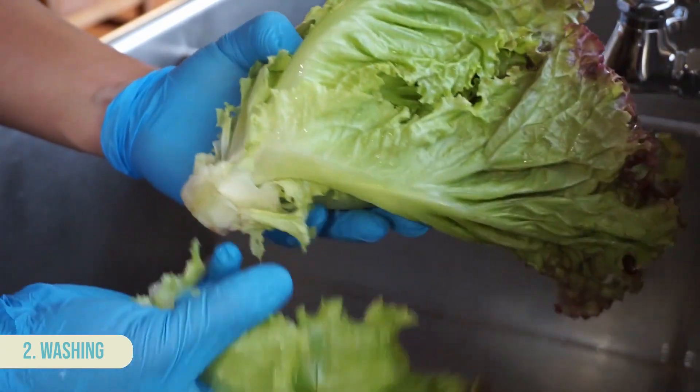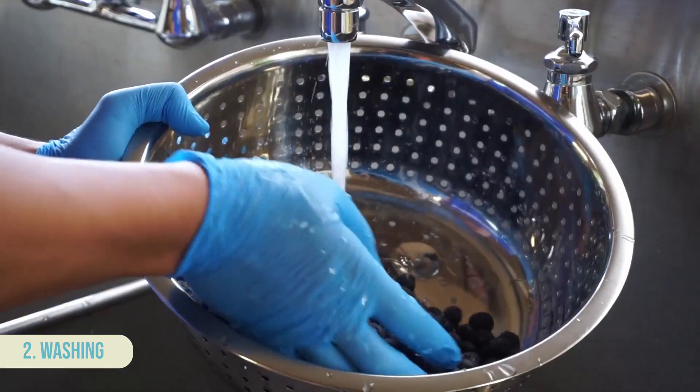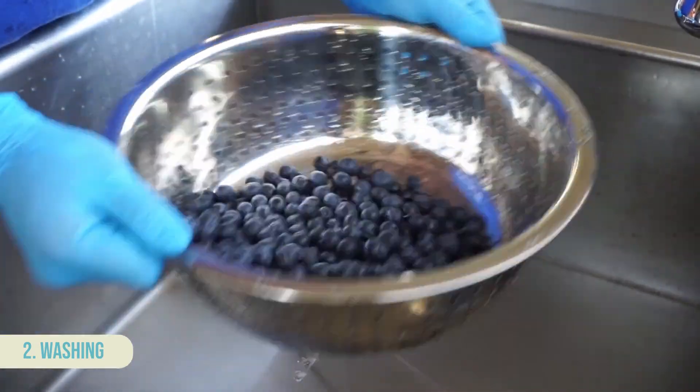When washing leafy greens, separate leaves from the main stalk and rinse each leaf individually by gently rubbing with your fingers. Small or delicate produce like berries and herbs can be placed in a clean colander and rinsed under running water, gently turning the colander or by hand to evenly wash.